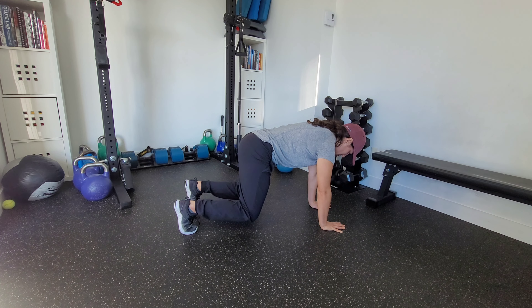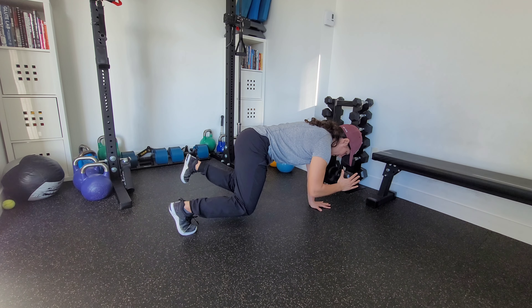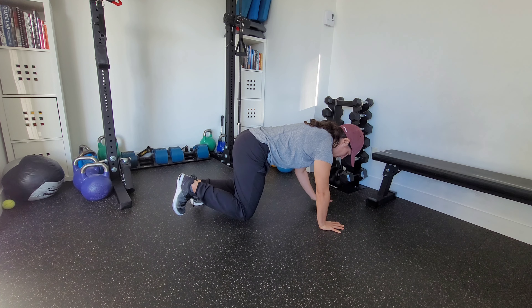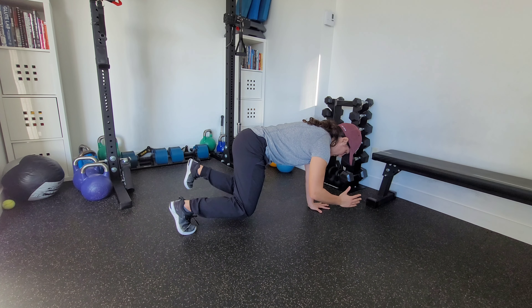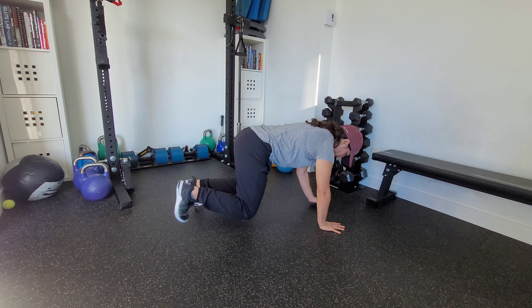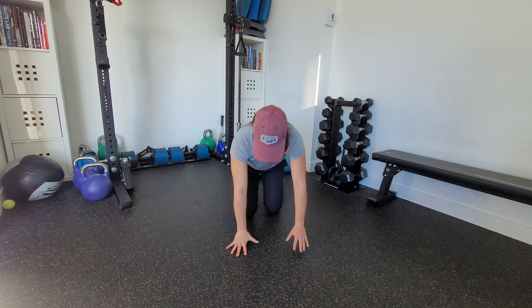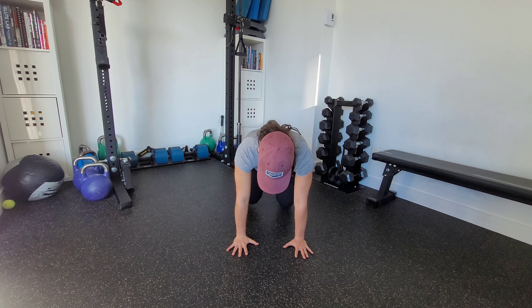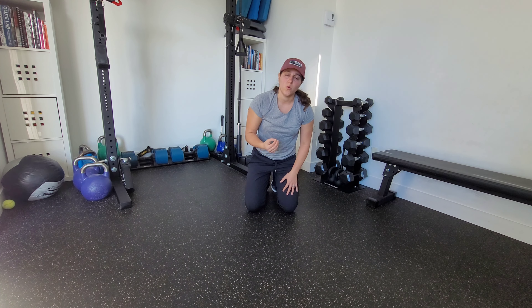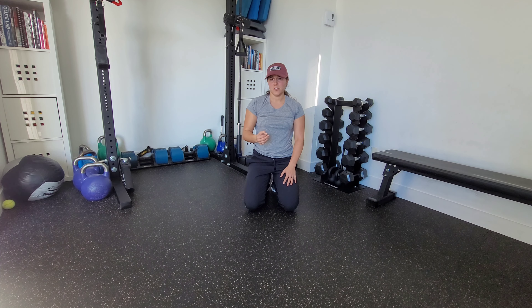Now in this position, we're going to lift opposite hand, opposite foot. You might be prescribed a hold for a certain amount of time, finding that stability through the movement. From the front, we're trying as best as we can not to shift excessively through the movement. Try and really own that movement as you do it.